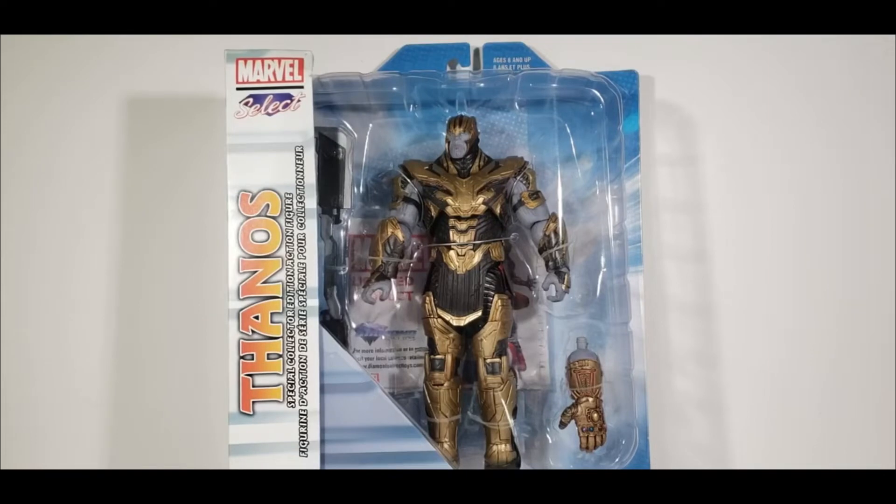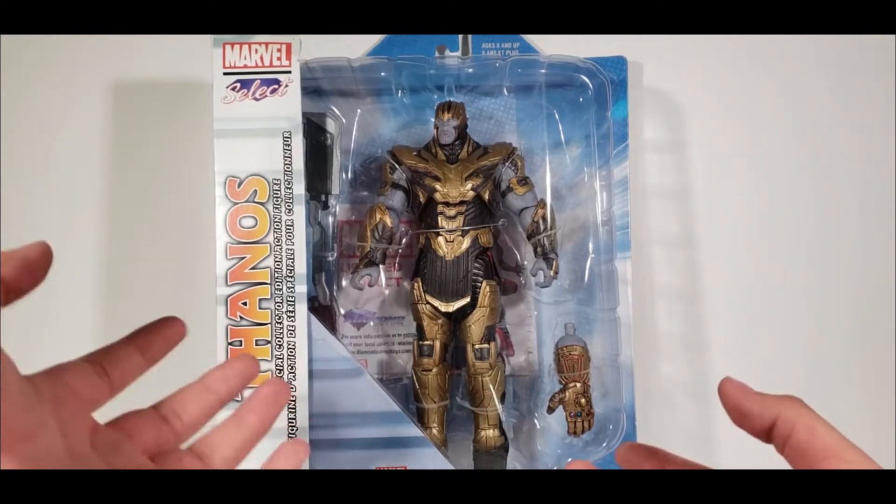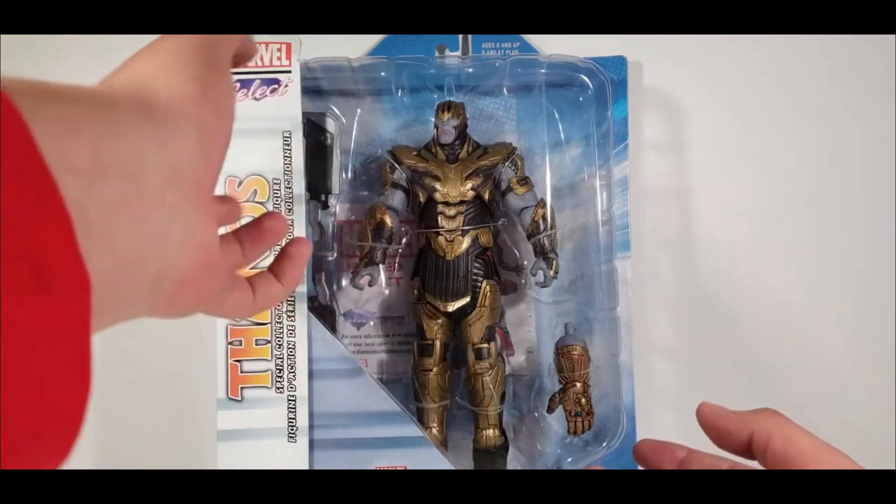Hey, how's it going guys, my name is Ref Rocks and today we're going to be reviewing the Marvel Diamond Select Thanos from Endgame, a Disney Store exclusive. This is looking fantastic still in the packaging.